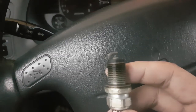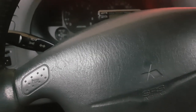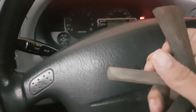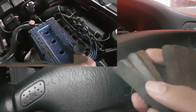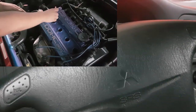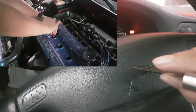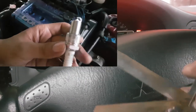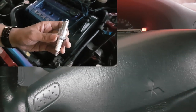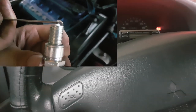You measure the spark plug gap using one of these — it's called a feeler gauge. You can buy one at your local auto parts store. It has a number of fins with blades that have numbers on them. The idea is you try to put these blades in between the two electrodes. For example, mine has to be gapped at 0.028, so I choose the 0.028 blade and pass it between the two electrodes.